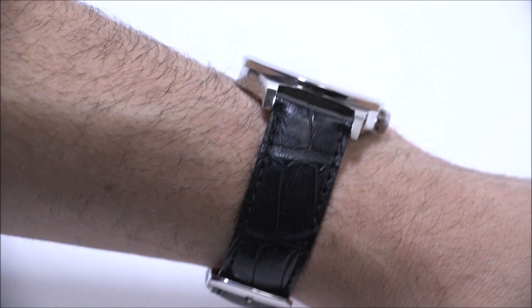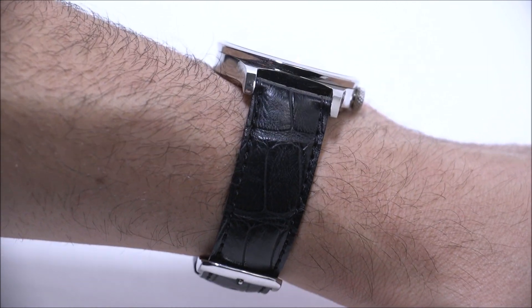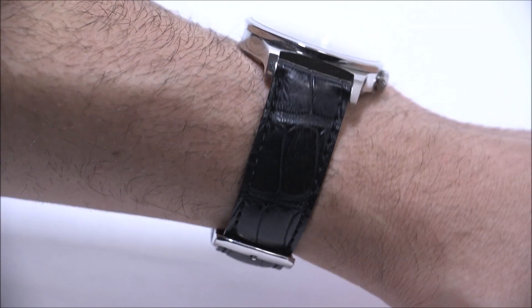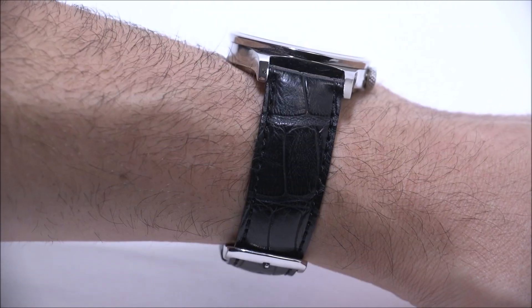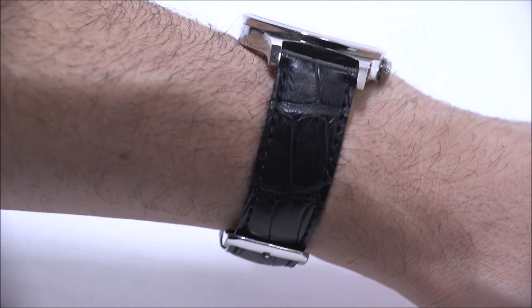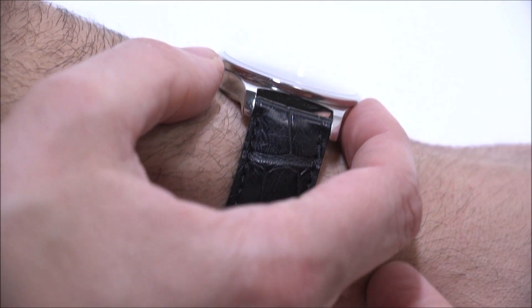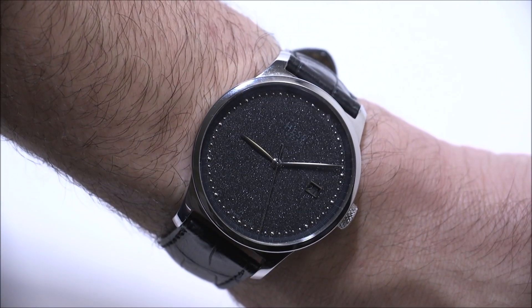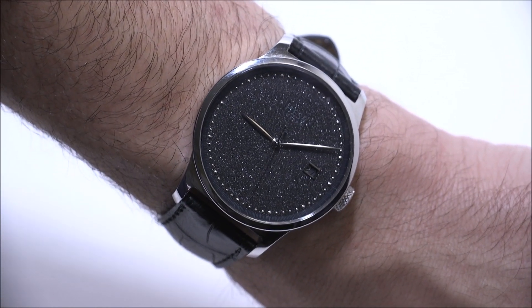Even though it is a narrower watch at under 40 millimeters, it's not very thin, so it has a little bit more of a masculine look. I like how the bezel actually flares out a little bit — you don't see that too much. It gives a little more sense of size, which I think they did quite nicely. There it is on the wrist.